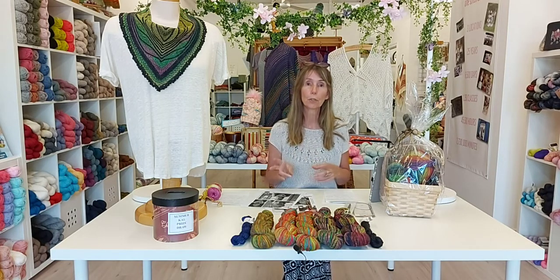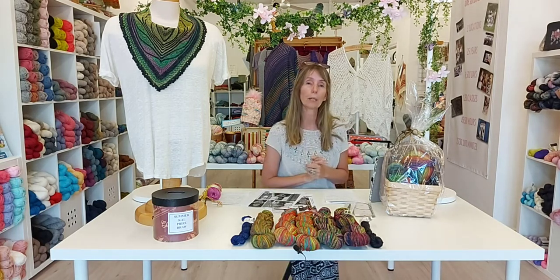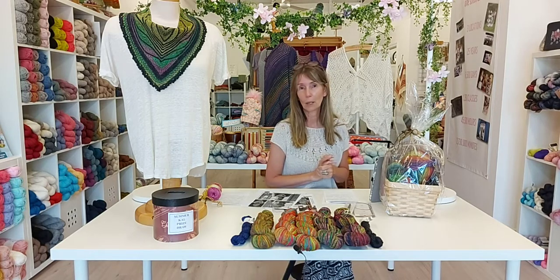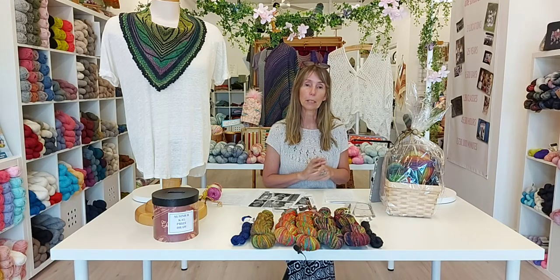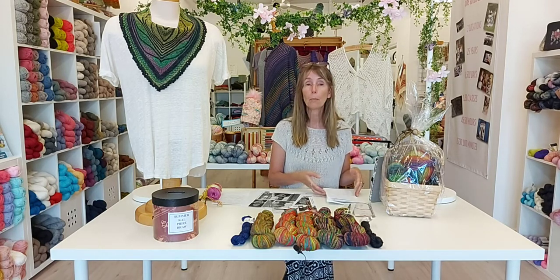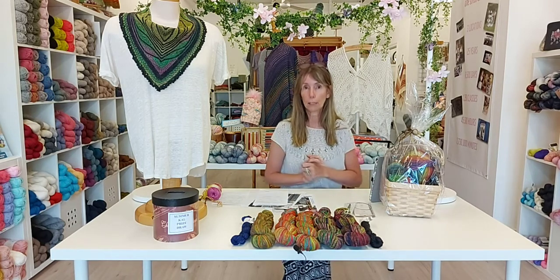I'll be posting a work-in-progress photo in the next hour or so from one of our knit-alongers who has chosen to do the shawl. She's using completely different colors — hand-dyed for her main color, two different colors that work together, and a very pale color for her contrast — so look for that on the event page, Instagram stories, and Facebook stories. Thanks everybody for joining me today, have a great weekend, get lots of knitting done, and I'll be back next Friday at 4 p.m. for week three of our knit-along.